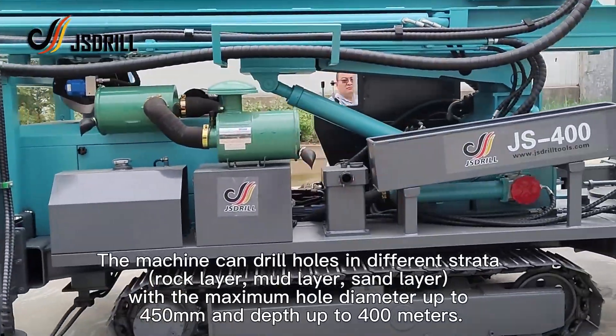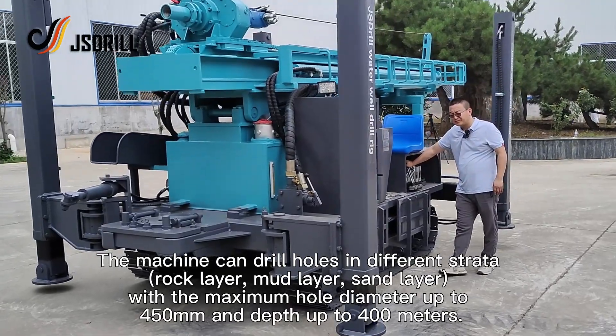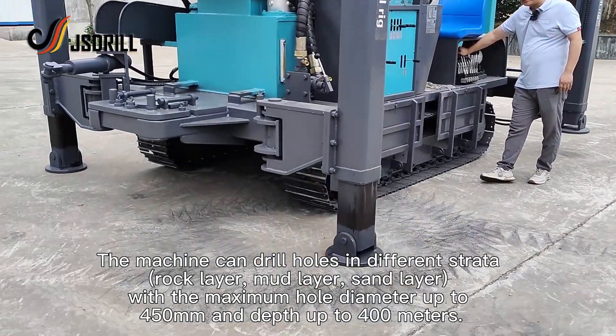The machine can drill holes in different strata — rock layer, mud layer, and sand layer — with the maximum hole diameter up to 450 millimeters and depth up to 400 meters.